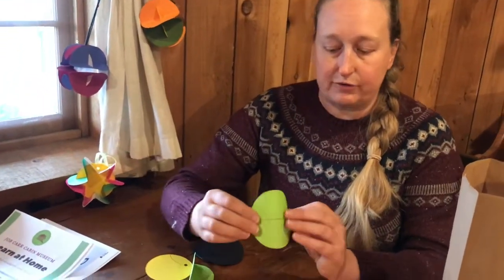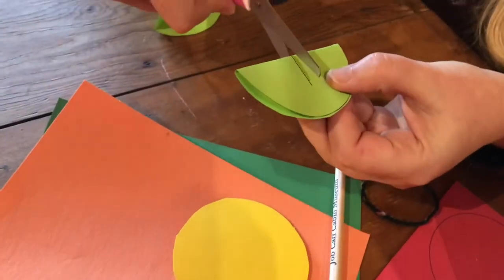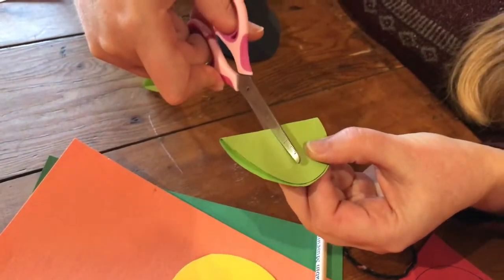I'll show you that one again. I'm going to fold in half and just cut part way through along the center.